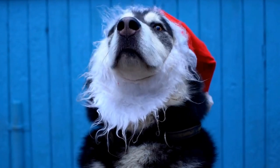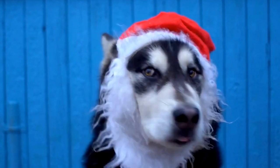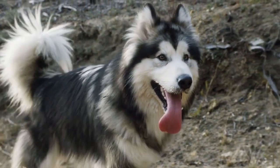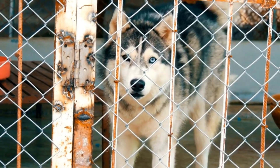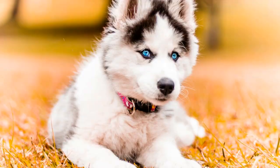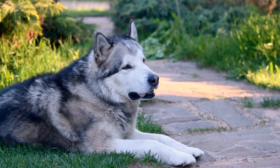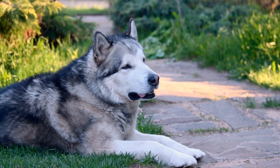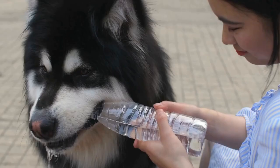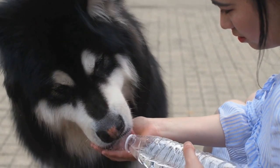The first step in creating choreography is to choose suitable moves that complement your Alaskan Malamute's size, physical abilities, and personality. Consider their strengths and incorporate movements that showcase their gracefulness or playful nature. This will not only make the routine more enjoyable for your dog, but also add a touch of uniqueness to your performance. Next, it's important to incorporate your dog's natural abilities into the routine. Whether it's their agility, flexibility, or strong sense of rhythm, highlighting these traits will make the dance routine truly captivating. You can design movements that allow your Alaskan Malamute to showcase their talents and express their personality through synchronized movements.